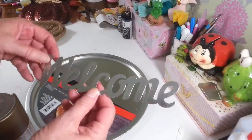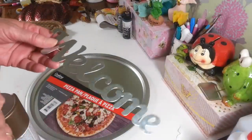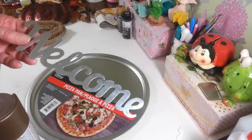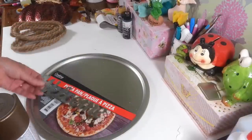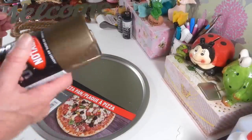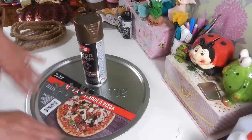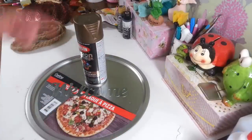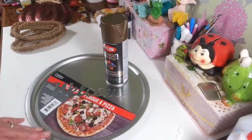I'm also going to spray this 'welcome' — one of the metal words. I got this last year at Dollar Tree. They have some other ones out this year, but it doesn't matter. Whatever word you want to put on here, I figured I'd put a welcome on here. So I'm going to spray that with this too when I take it outside. And I'm just going to spray the edge — there's no need to spray the whole thing. I just want the edge to have a nice finished color.